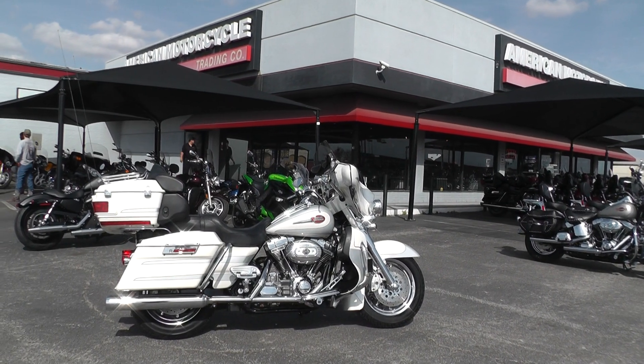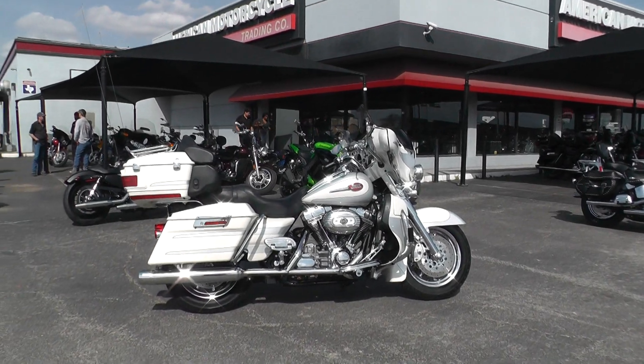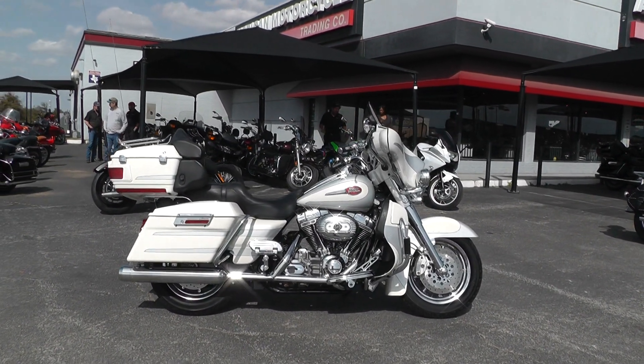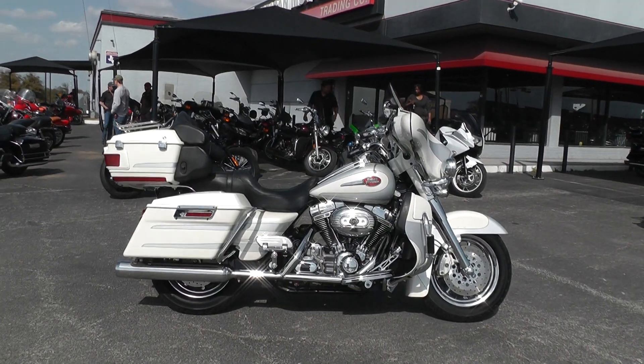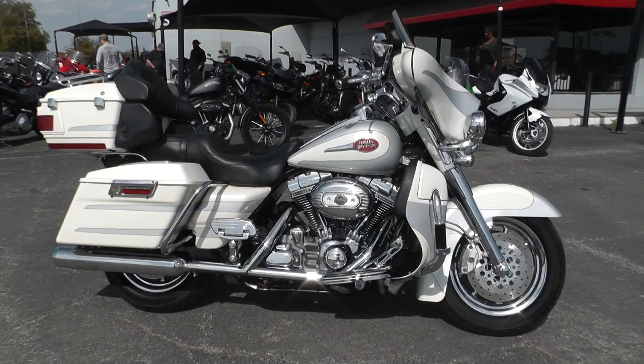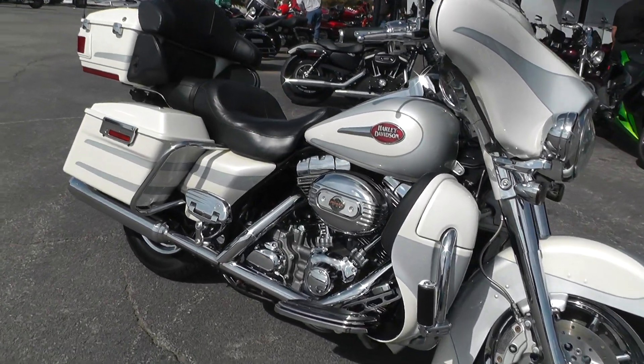Hello folks, Gino here with American Motorcycle Trading Company in Arlington, Texas. Today I've got a really nice 2008 Harley-Davidson Screaming Eagle Ultra Classic. The bike is just in really fine shape — loaded out with beautiful pearl white and silver paint.